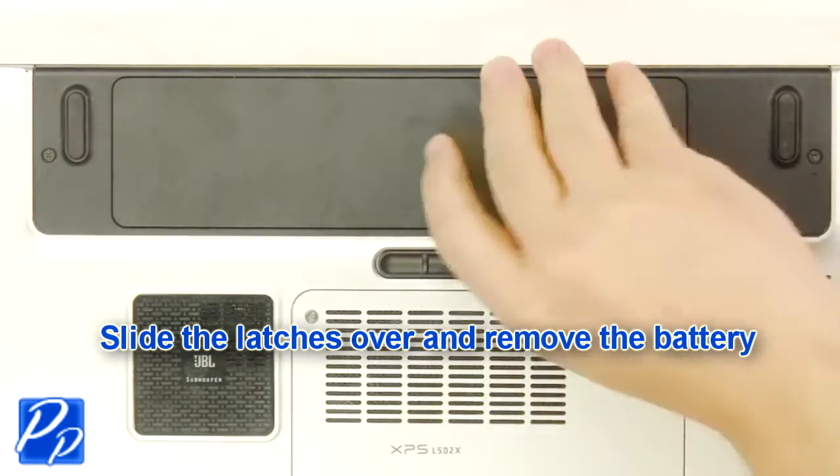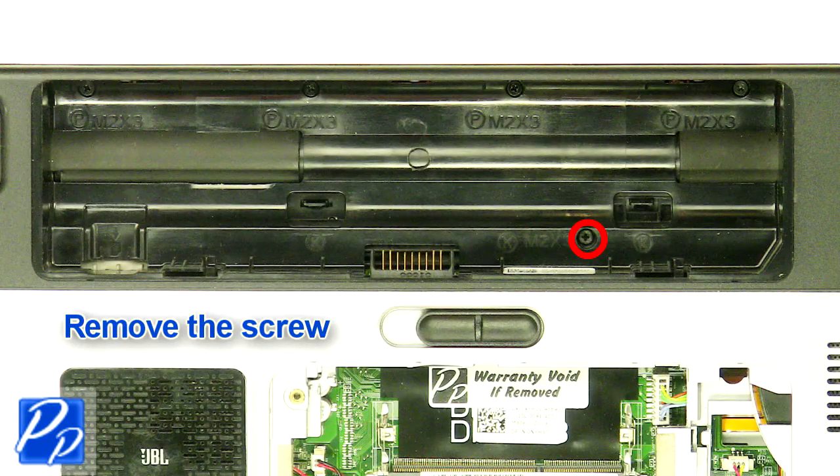Slide the latch over to unlock the battery. Lift the battery out of the laptop. Remove the screw.